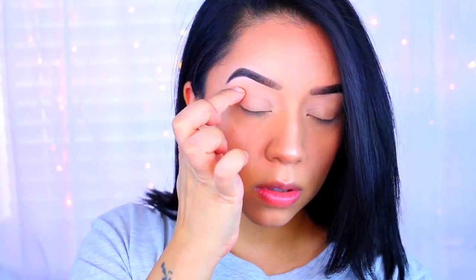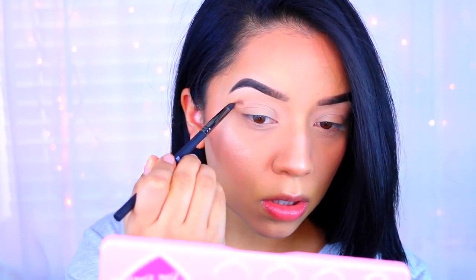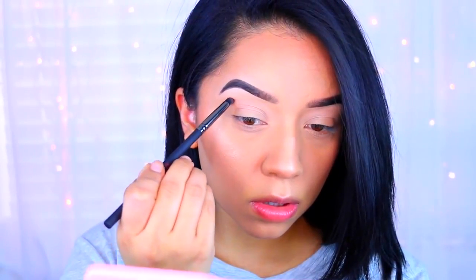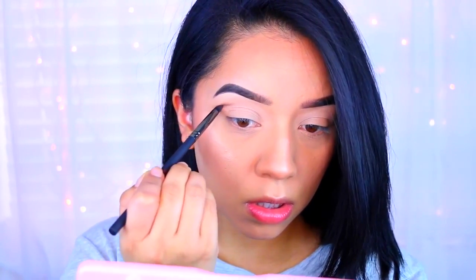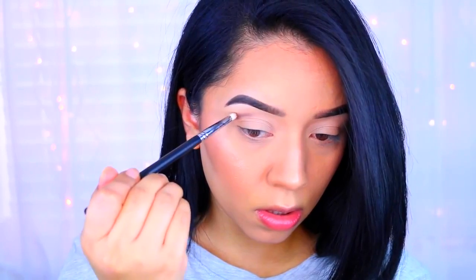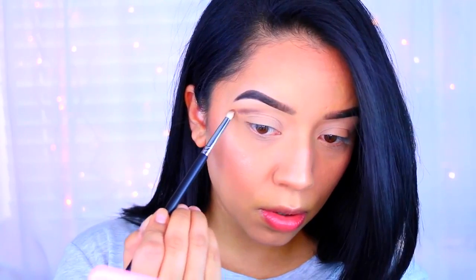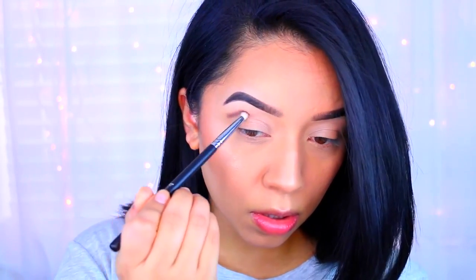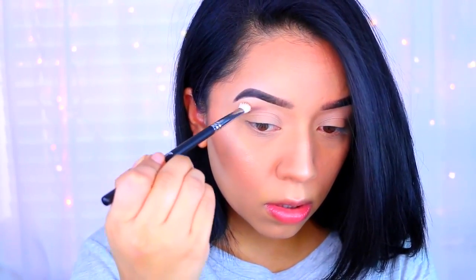I'm feeling where my crease is because we're going for that cut crease look. I'm going to take Malted, which is a really nice dark brown shadow, and apply it directly where that bone is — make sure you feel for that hollow. It's going to look a little sloppy at first, but take your time going back and forth to make sure the product is nicely pigmented. I use a pencil brush to apply and then a fluffy brush to blend. I also pick up a little bit of Mocha to help blend out the Malted color.